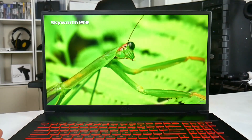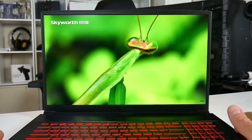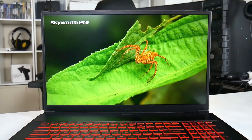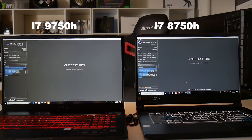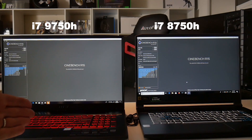One thing I really like: the thin bezels with the webcam up top, and the bottom chin is nice and thin too, giving a great view of the panel. It looks much better — a nice clean look. I like it.